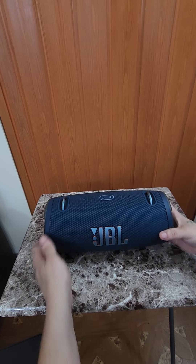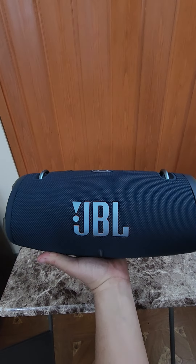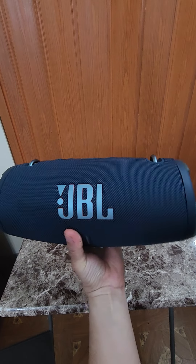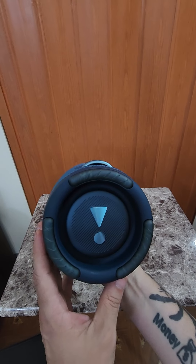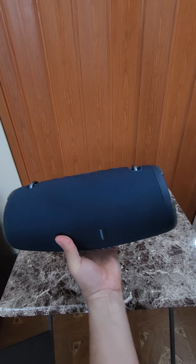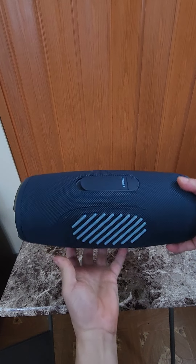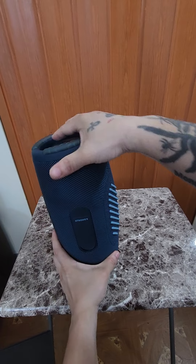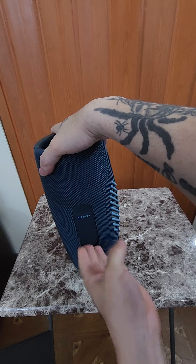So this is the speaker right here — it's awesome. If y'all want to check my latest video for the sound test, review, and all that, check my next video. I'll post it up next week. I want to listen to it and see how it works indoors and outside, how loud it is. It's real beautiful — the Xtreme 3.